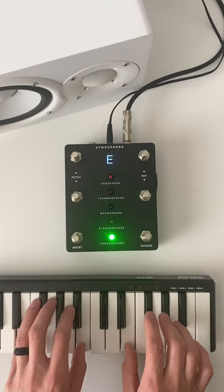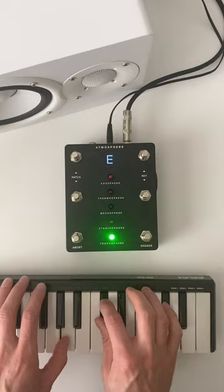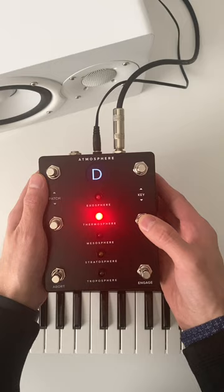When it comes to song transitions within a set, Atmosphere makes things super simple. While this current pad is still going, I'm just going to cue up a new patch and key. Pressing the engage button again will seamlessly crossfade between the previous and cued selection.